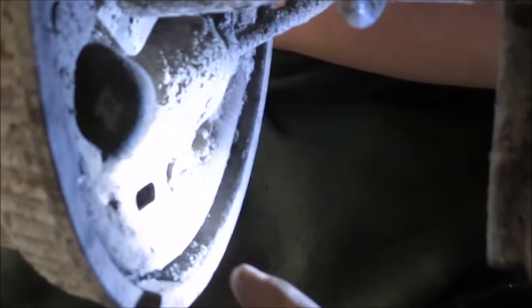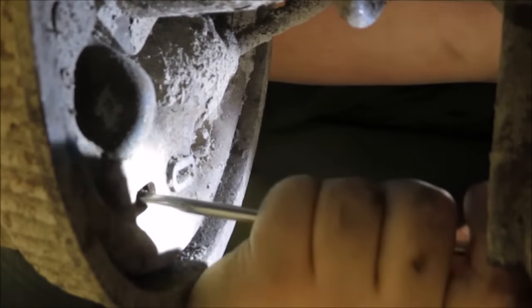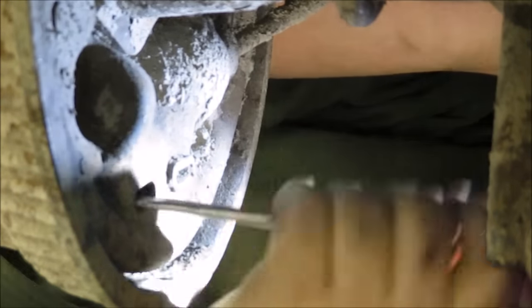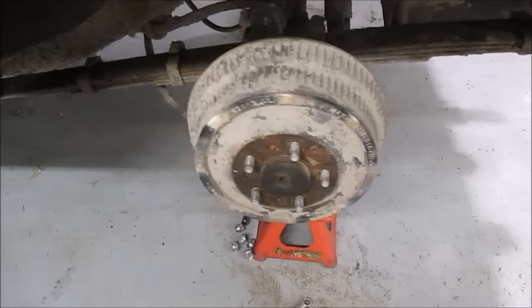You can now adjust your drum brakes. On this particular car, there is a peephole on the back side of the drum that allows you to access the star wheel, which will push the shoes out to the correct adjustment. Now put the drum on with everything adjusted.